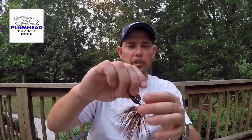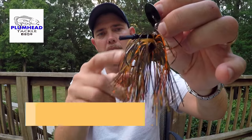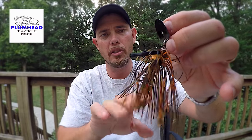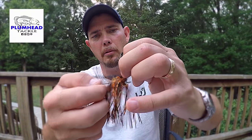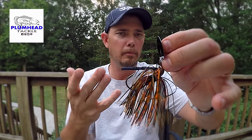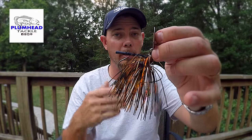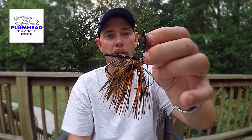Here's one with a really unique color, and here's the last one. This one here has got orange in it — a lot of orange and black and brown. I thought this would be a good crawfish type color. You can put a swimbait on this thing, or a crawfish, or whatever kind of trailer you want on the back of this jig.